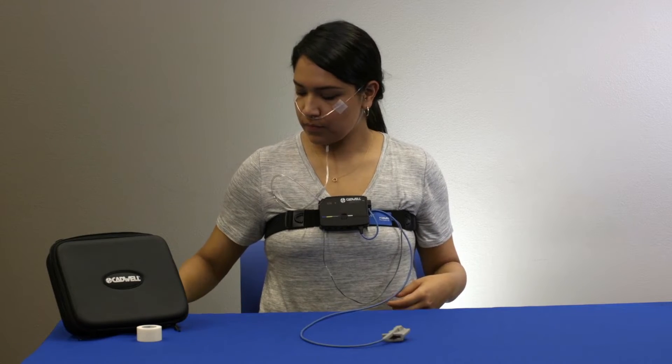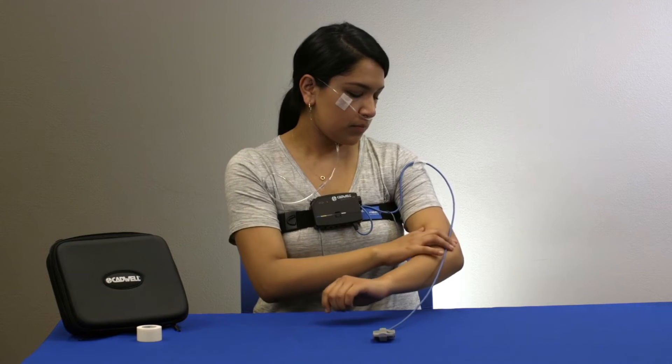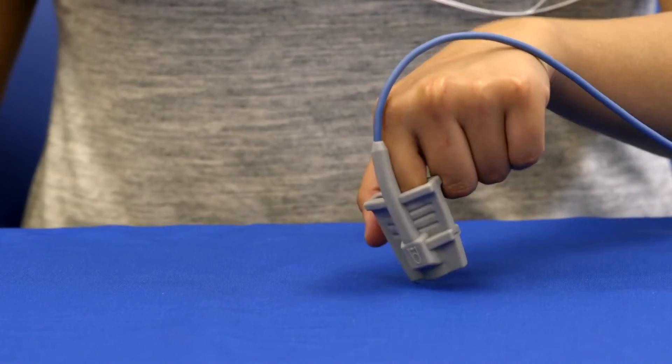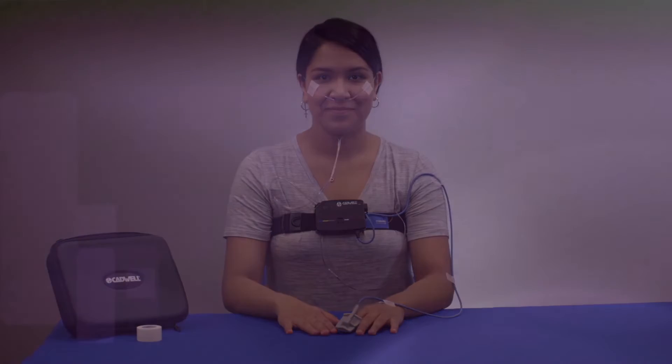If the cable hangs loosely, tape the oximeter cable to your shoulder and elbow. If there is no slack, tape it just to your hand. Close your hand into a fist, then tape the cable to the back of your hand. Do not wrap tape around your finger as this will restrict blood flow and reduce signal quality.